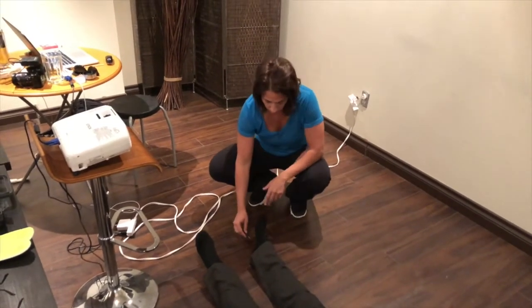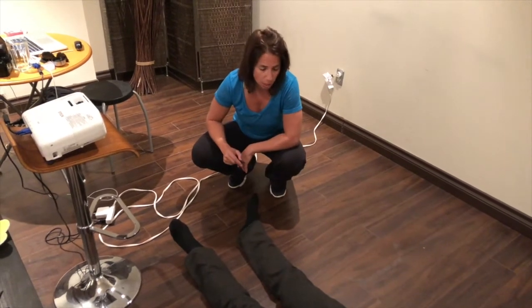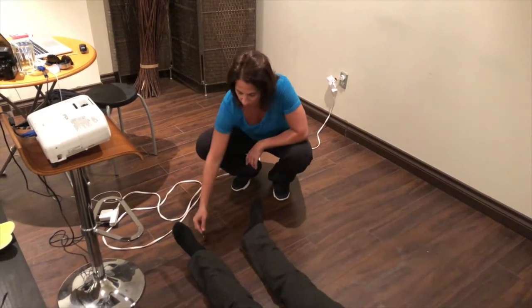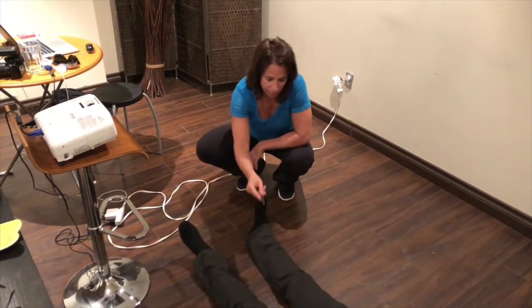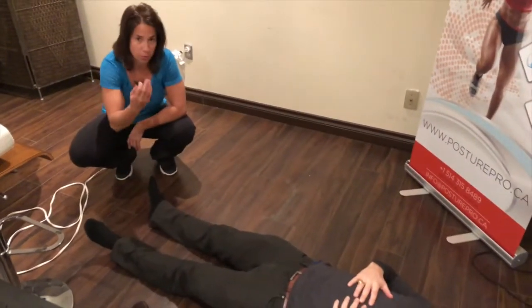Try to relax. We can see that there's a flexion of the hip and of the knee, and that it's actually less active on the left side. Let's do that again — both knees actually went up.